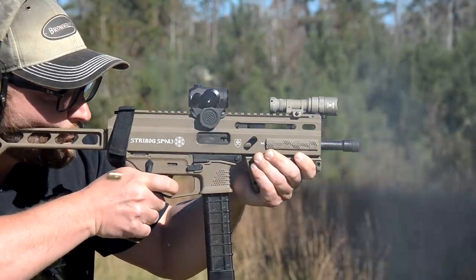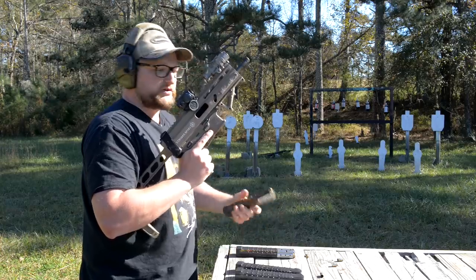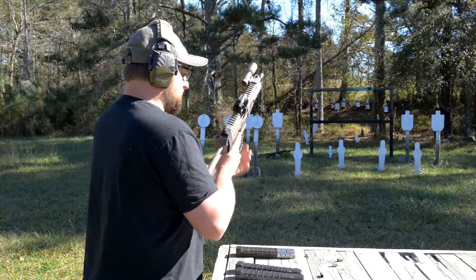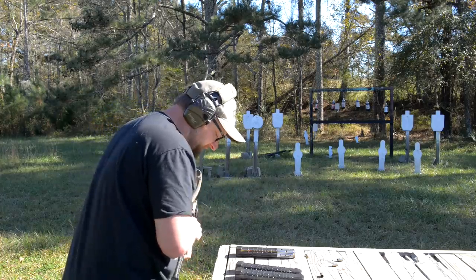I've got steel-cased ammo and brass case, and then the older mags and the newer gen magazines. This is some Norma 115 grain range and training ammunition. We're running unsuppressed — going to run her loud — and let's see if we experience any malfunctions.